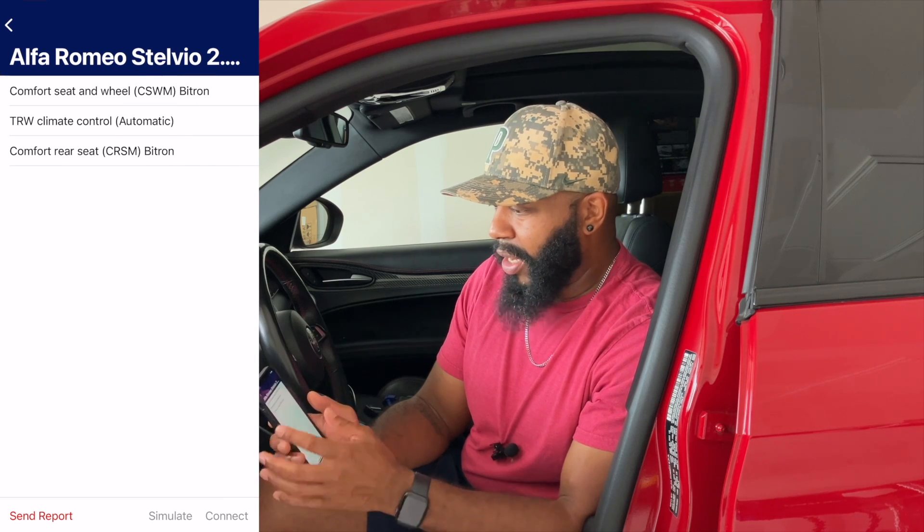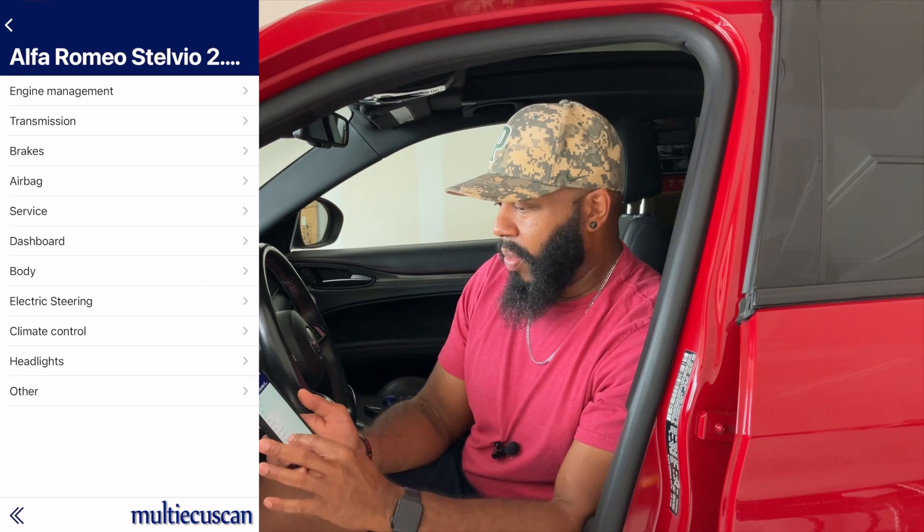Climate control looks good. For Headlights — I had to go in here because my headlights were replaced under warranty due to really bad condensation, and they probably weren't calibrated afterward. I was getting people flashing their lights at me when I drove at night, even though my high beams were not on. Once I did the adaptations and reset the adaptive headlights in here, I haven't been getting flashed by anybody since.